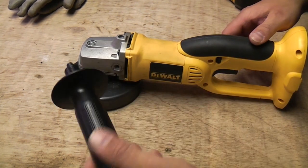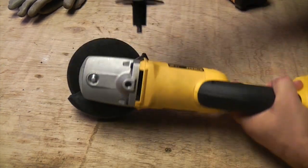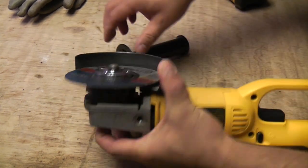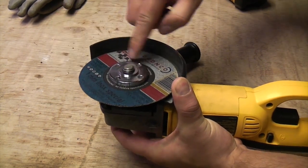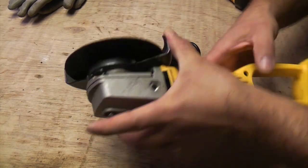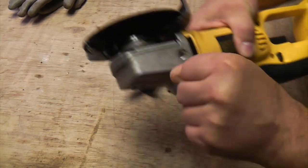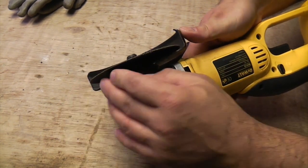It comes with a side handle which is multi-position — you can put it in several orientations. It's also got a spindle lock which is handy for when you're changing the blade. If you press that button it locks the blade, so when you get your spigot spanner on there you can take the blade off very easily. There's also a lever which lets you change the position of the guide and lock it in position.